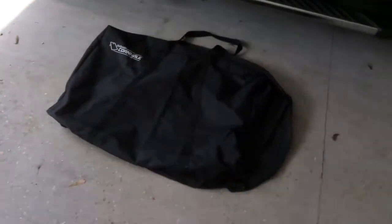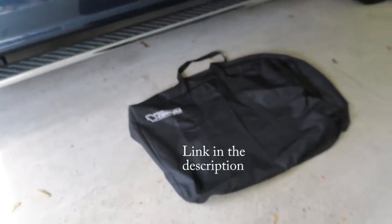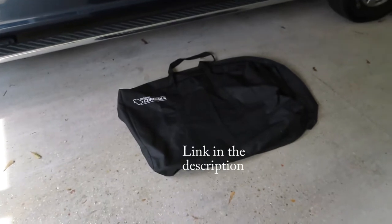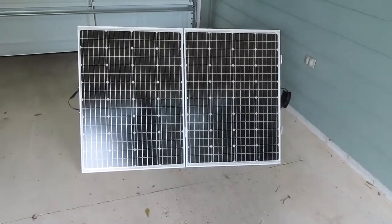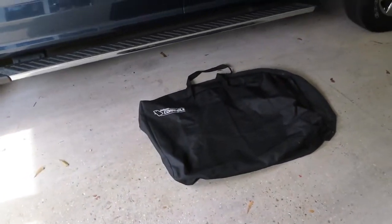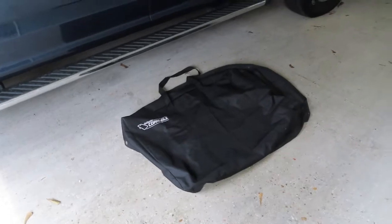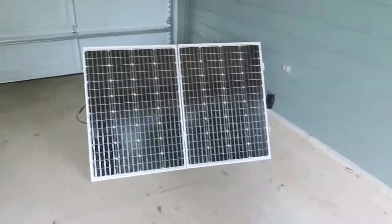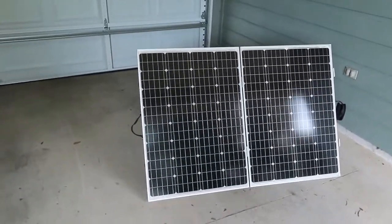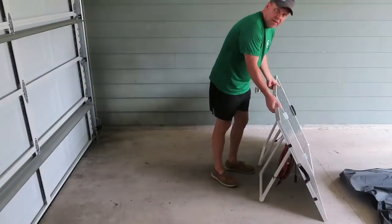The idea is a case for a cornhole game — imagine that! In my search after he posted that, I found there are two sizes: a tailgate version that's three by two, which is exactly what the folded suitcase turns out to be, and a regulation version that's four by two. So even if you had bigger panels that would probably work. It fits nicely and gives it a little extra protection.